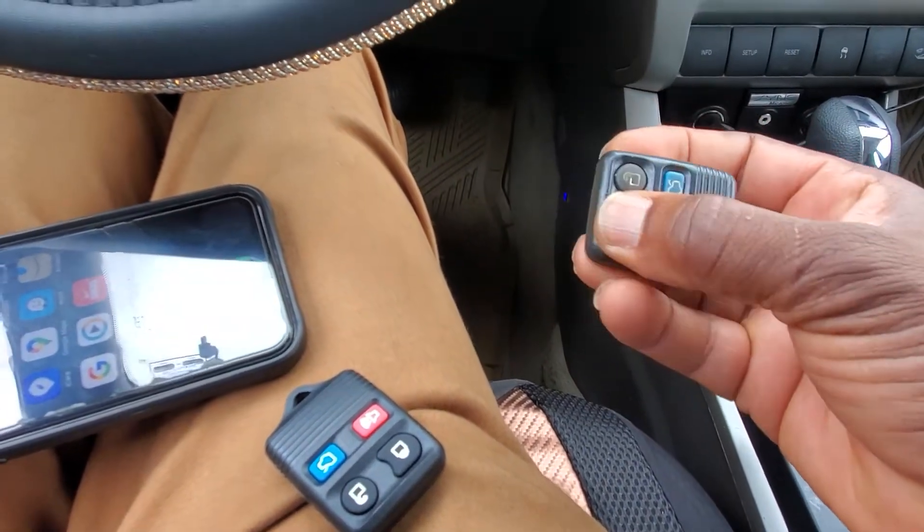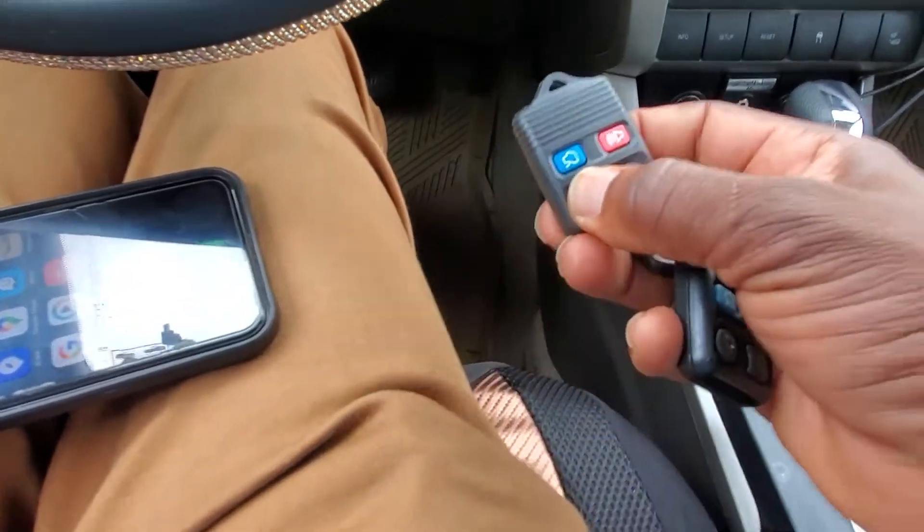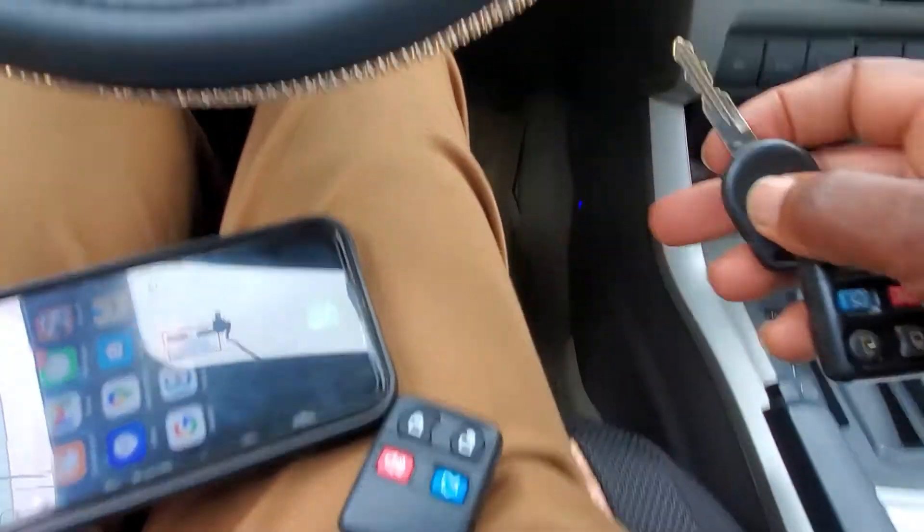This remote doesn't work. You see, you don't hear nothing. In order for you to program, it's very simple.